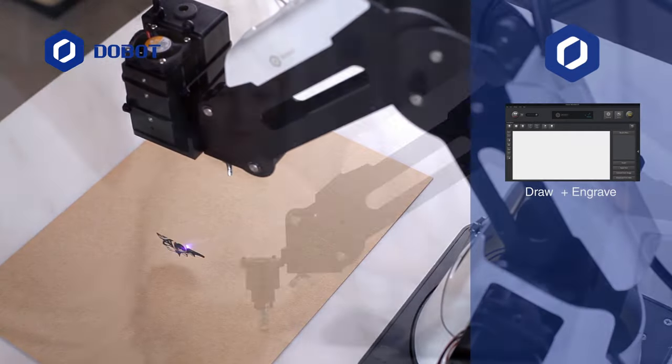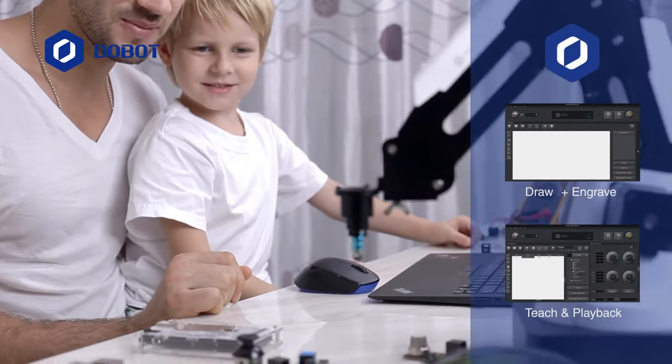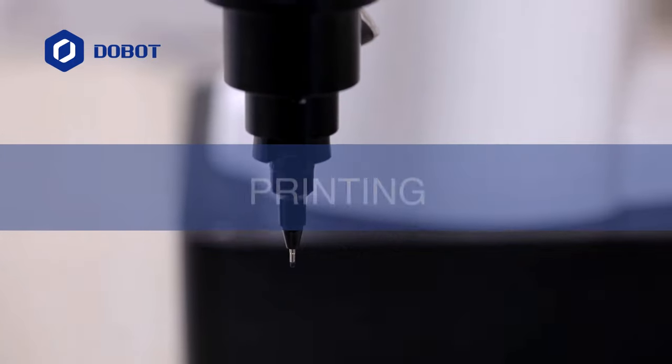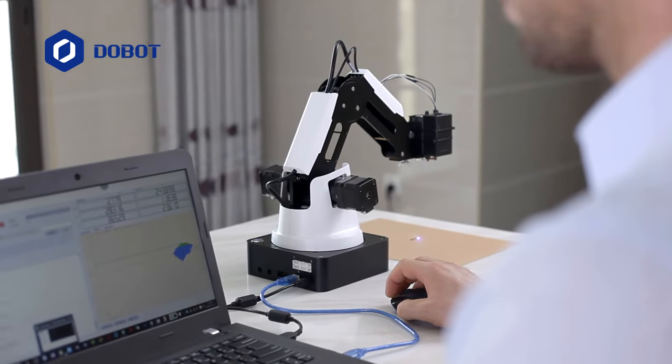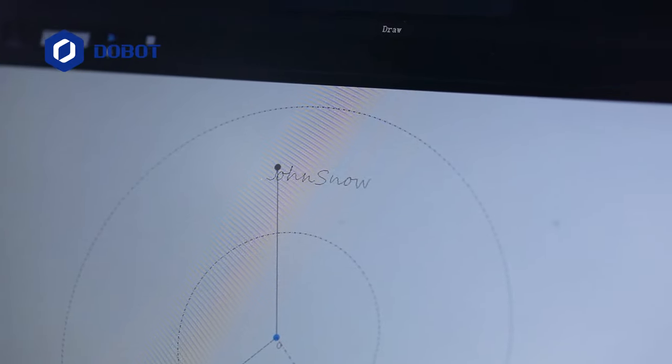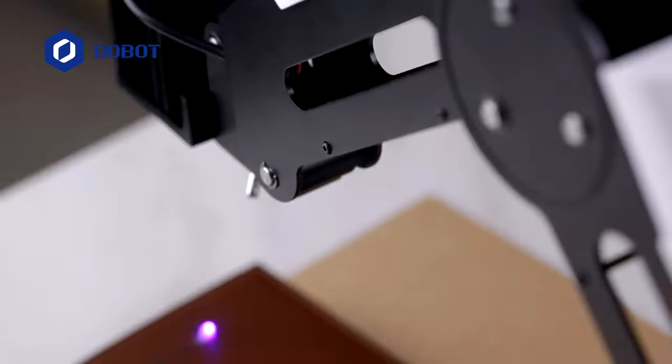Now the Dobot Magician software is integrated. Draw, engrave, and teach it to move without leaving the program. With its enhanced writing, printing, and laser engraving features, you can get your favorite images on any surface. Just open the image in the Dobot software and you're ready to go.